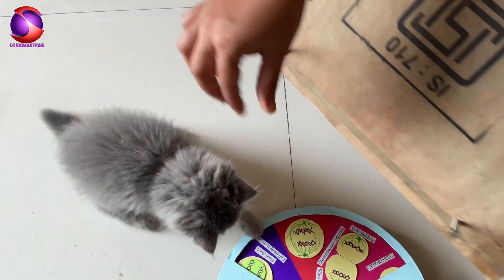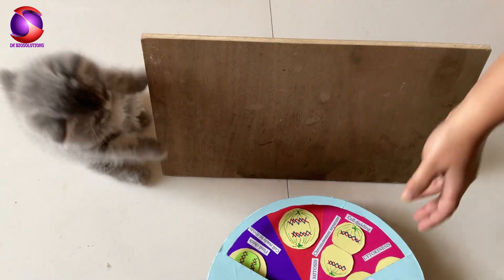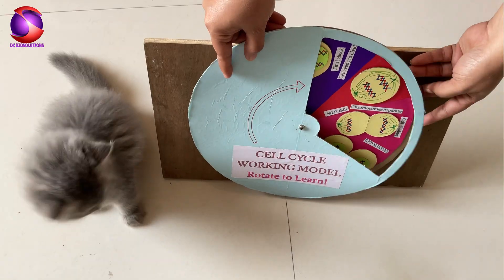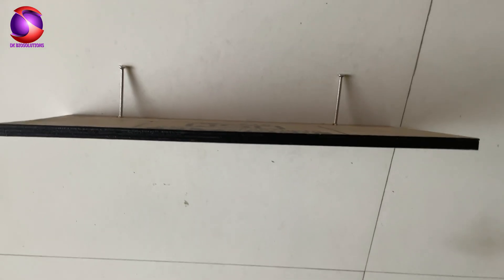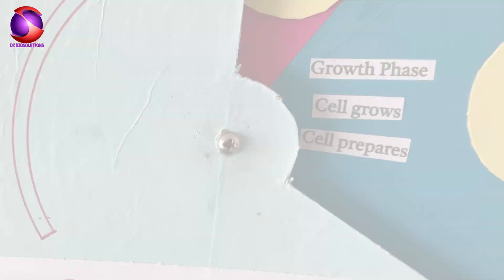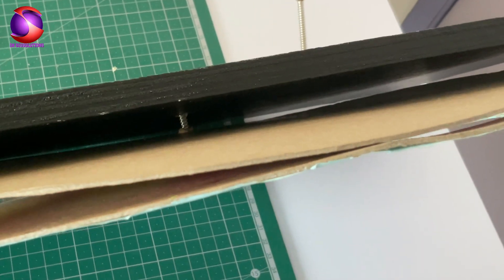For extra strength and smooth rotation, we are mounting the entire setup on a ply board. This makes the cell cycle model super sturdy, perfect for exhibitions and presentations.